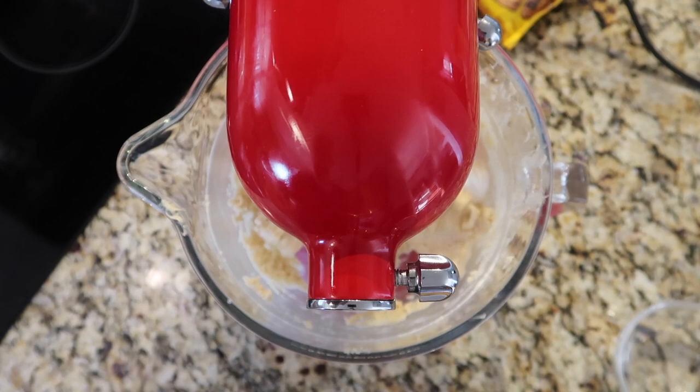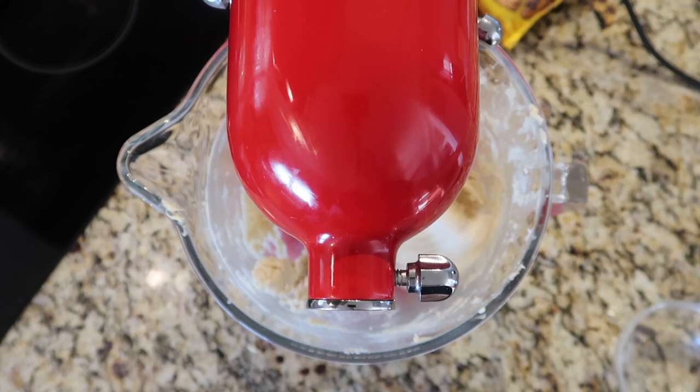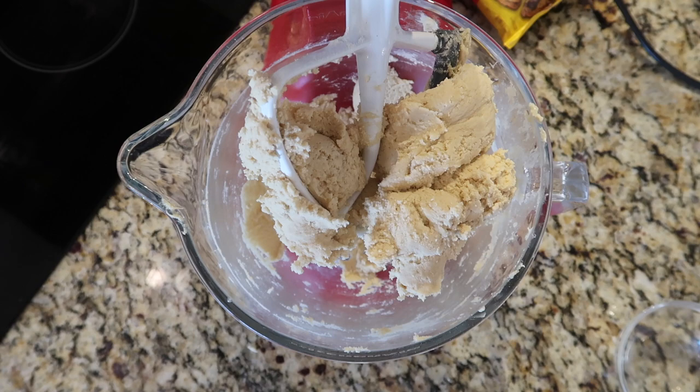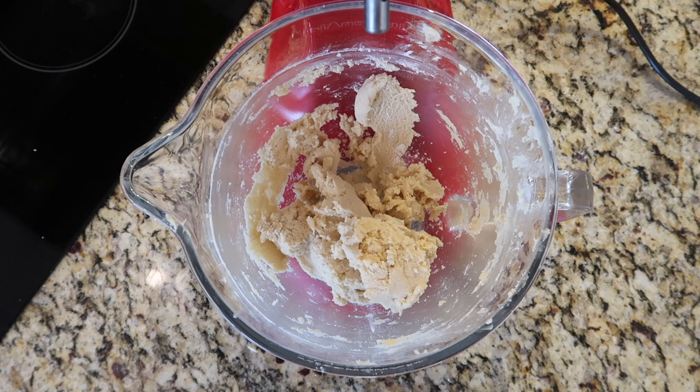Once that flour is combined, add the rest and then up it to speed two. Make sure all the sides are scraped down. After about 10 to 15 seconds we're good. Turn it off, raise the head, and you'll see a lovely cookie dough clumping to the paddle. Simply remove the paddle and get all that dough right off of it, pushing it back into the mixing bowl. Paddles make it super easy to get everything out.